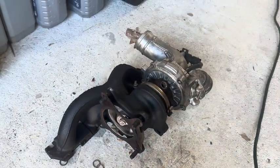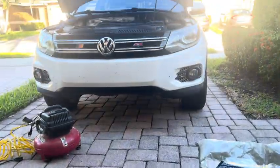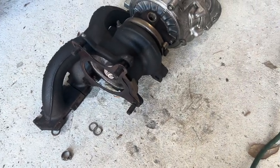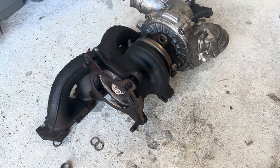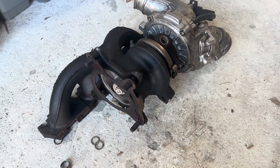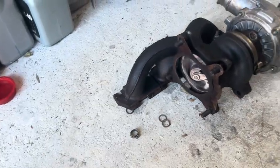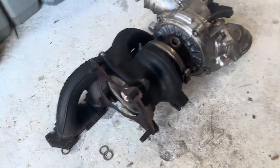Hey guys, Jack Nitro here. I've been having issues on my 2013 Volkswagen Tiguan with a 2.0 TSI — a P0299 error code on my check engine light, really bad gas mileage, and I cannot accelerate quickly at all. Shifting is bad and I can't exceed 80 miles per hour, when I could previously.